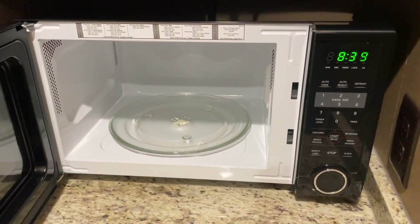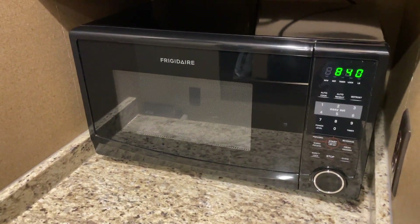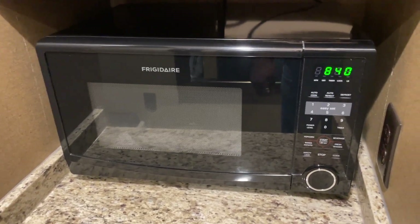One feature I absolutely love is the sensor cooking option. What it does is it automatically detects the humidity in my food and adjusts the cooking time accordingly, ensuring perfect results every single time.